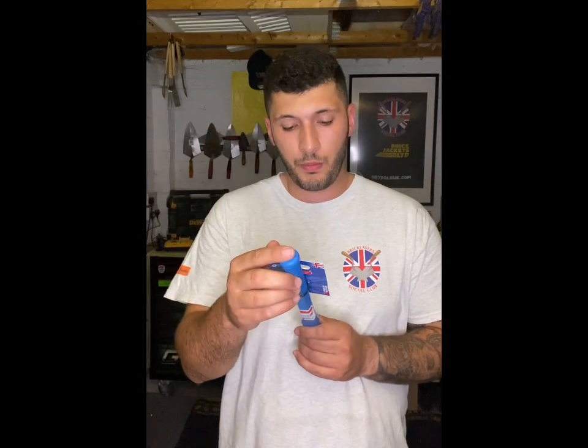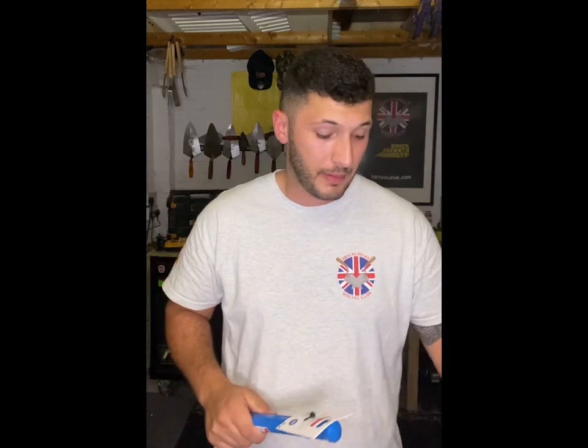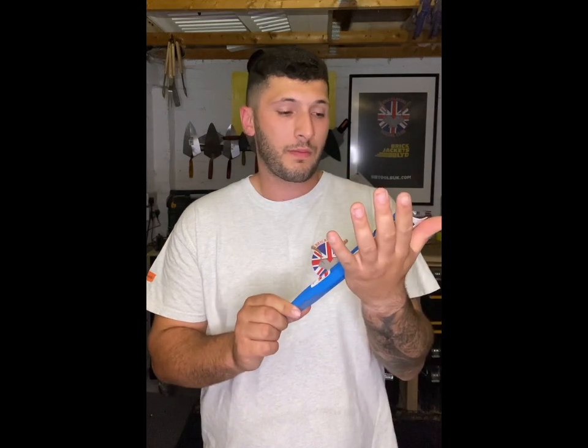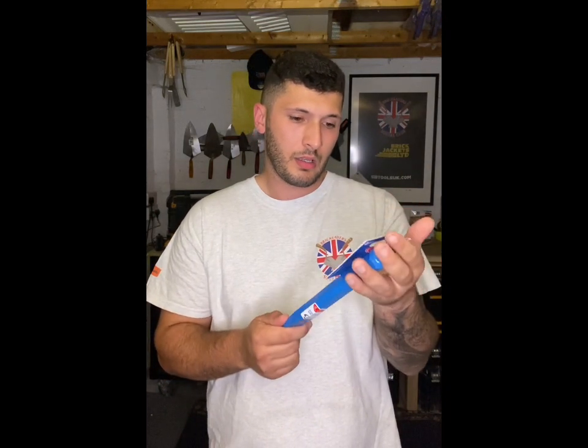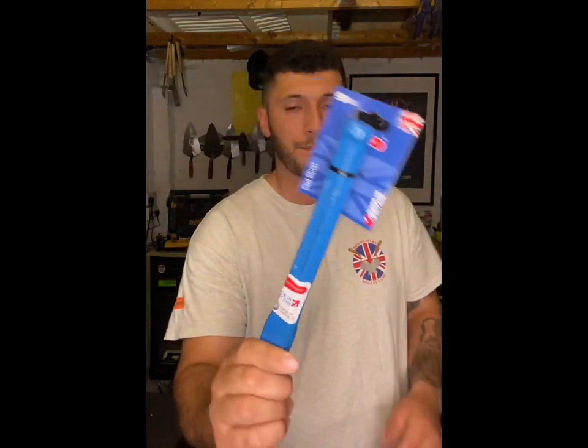Footprint — if you ever buy anything steel made by Footprint, your pins, cold chisel, bolster — they are unbelievable. They always have been and they've been used by bricklayers for donkeys' years. You want the Footprint pins, that is that. So starting off, this is a 10-inch by 1-inch cold chisel by Footprint — that's going in there.